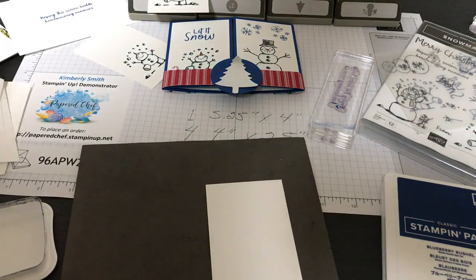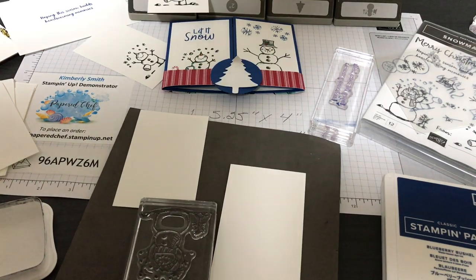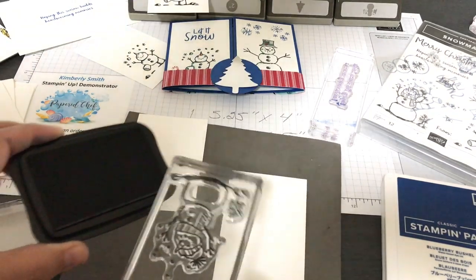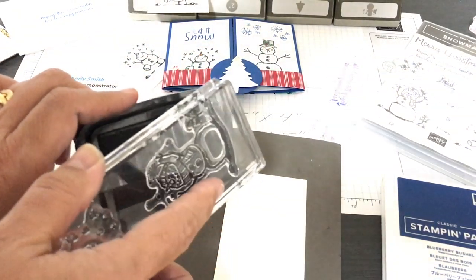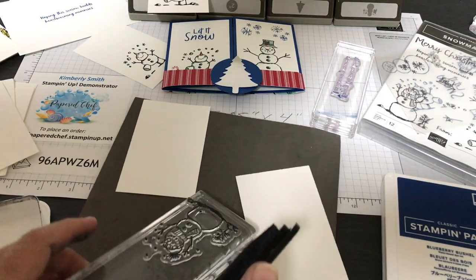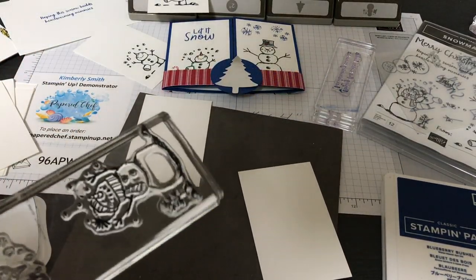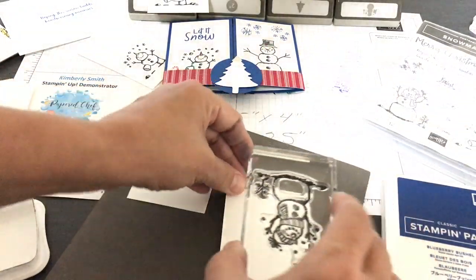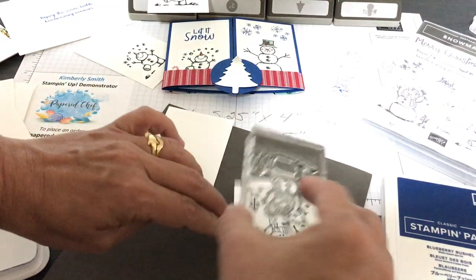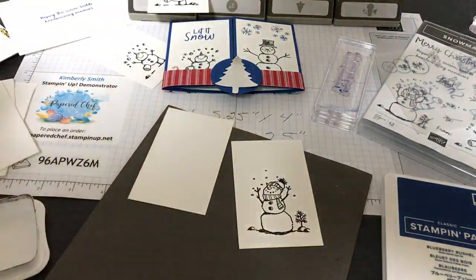When the stamp is bigger than the ink pad itself, I tend to leave the stamp upside down and put the ink on top of it. You know you have good coverage when it looks shiny. Again, I'm stamping right side up normally — I'm just doing it upside down because of the camera angle.